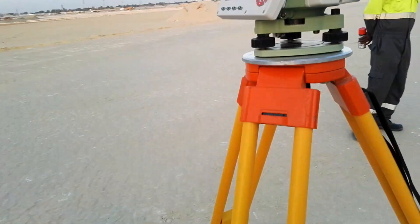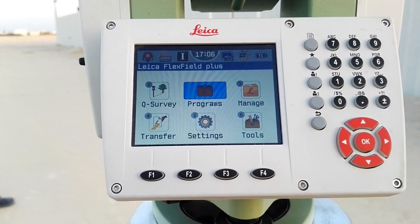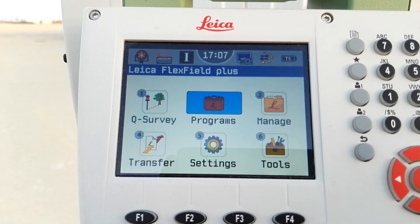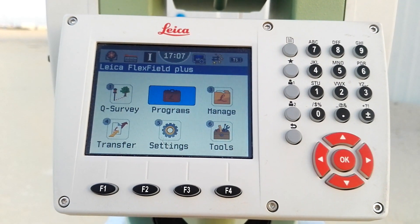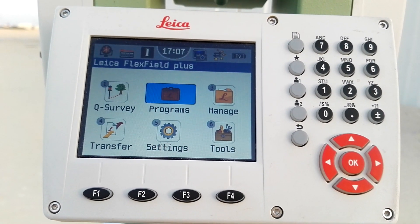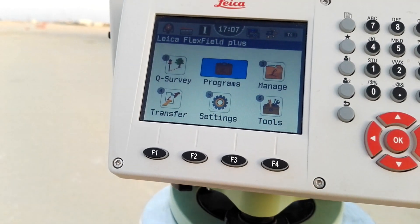Here I have a total station Leica TS09+. I will explain first on paper, then put two points roughly on the ground.